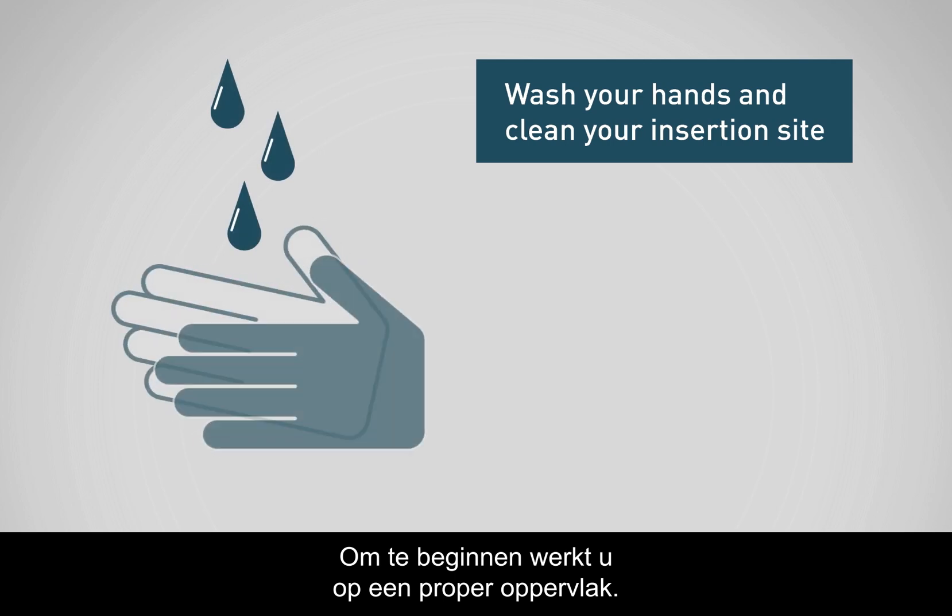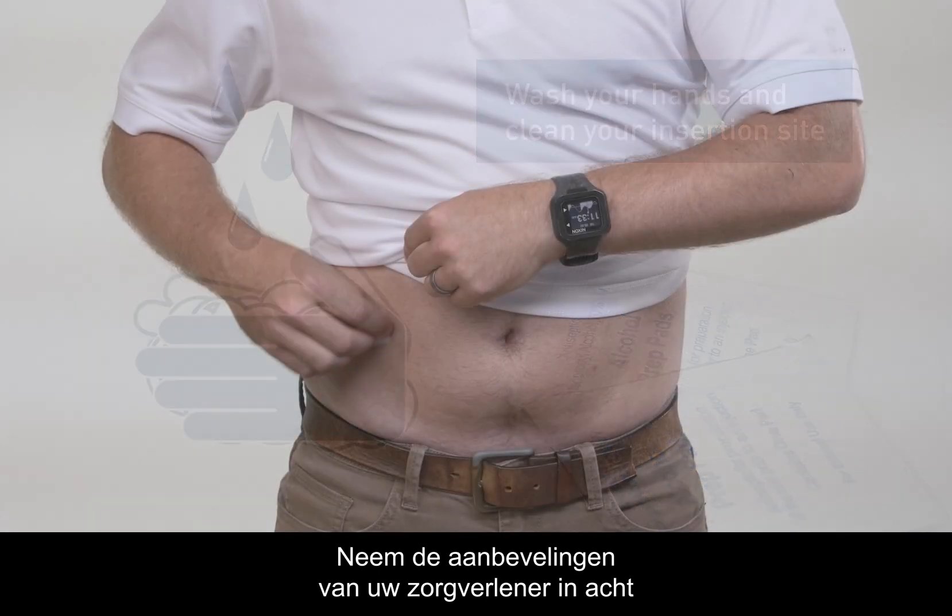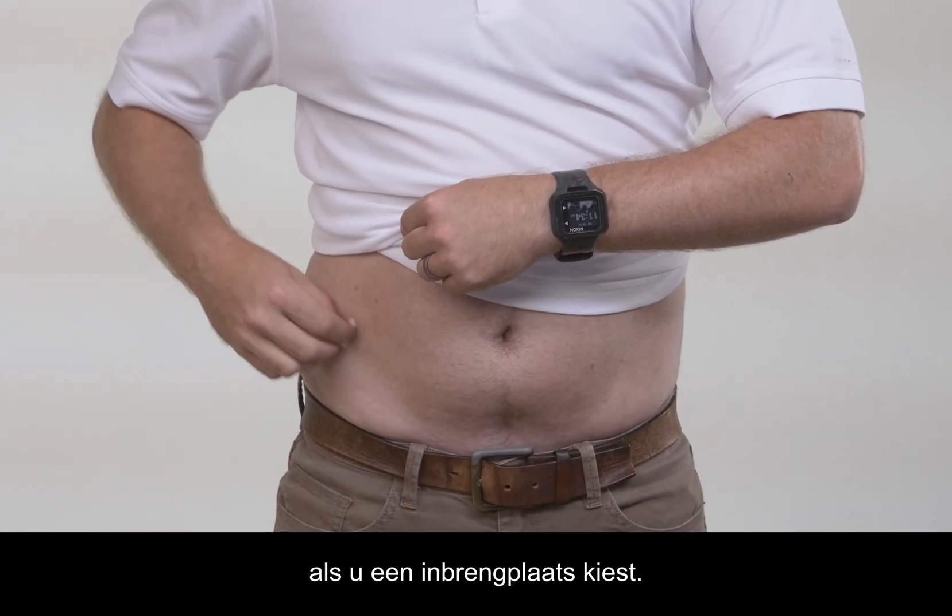To begin, you will want to work on a clean surface. Be sure to wash your hands and clean your insertion site. Please refer to your healthcare provider's recommendations when selecting an insertion site.